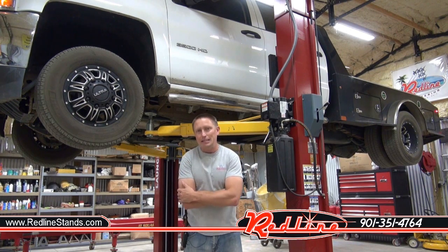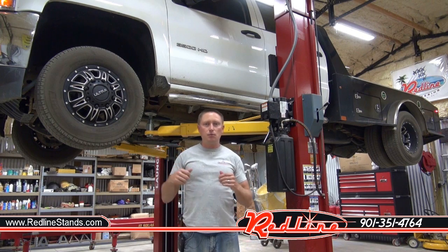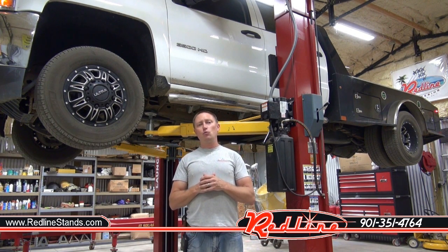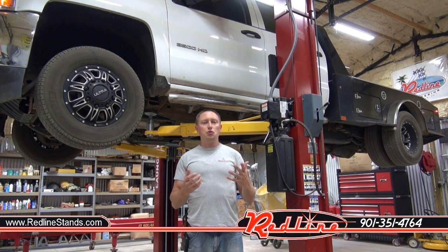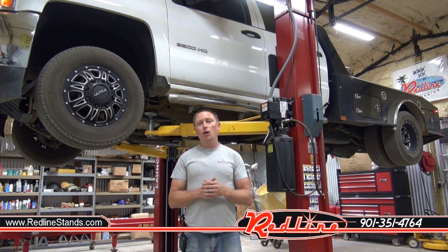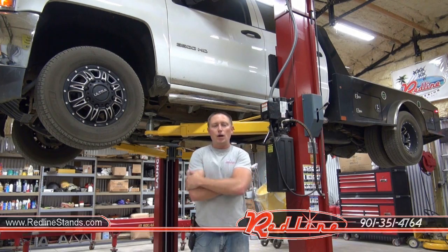If you found this video helpful, go ahead and click the subscribe button, hit the thumbs up, and check us out at RedLineStands.com. Not only do we sell lifts, we're out to make sure that the people buying our lifts are safe in doing so. We appreciate you taking the time to watch, and we've got more videos coming your way. Thanks for watching.